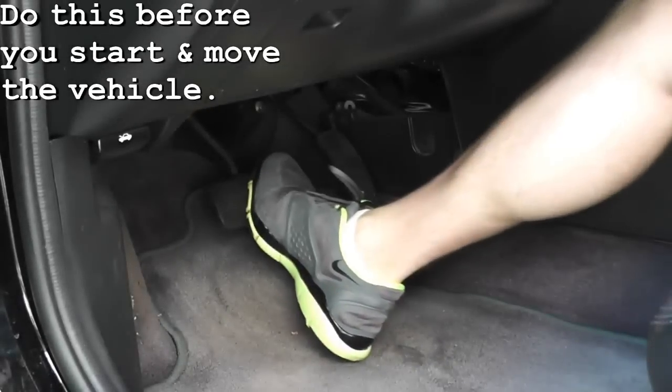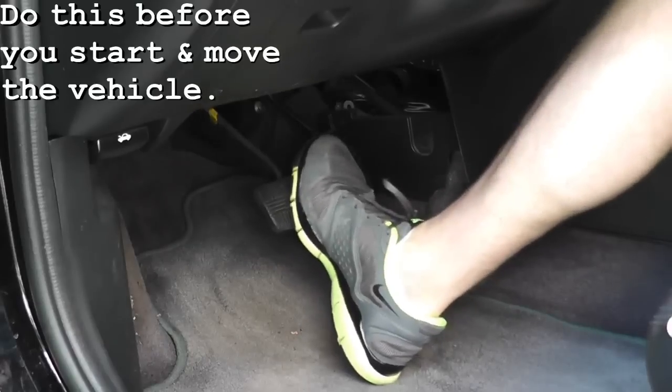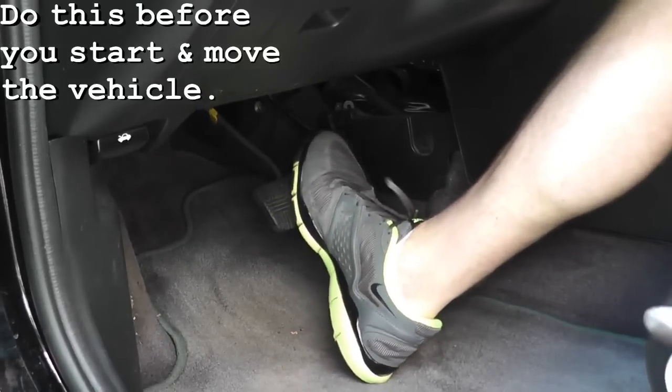As the last step, just go ahead and press down the brake pedal, and by the third or fourth pump it should be nice and firm.